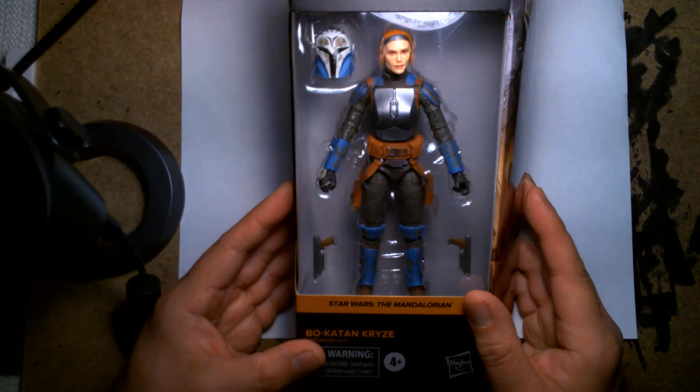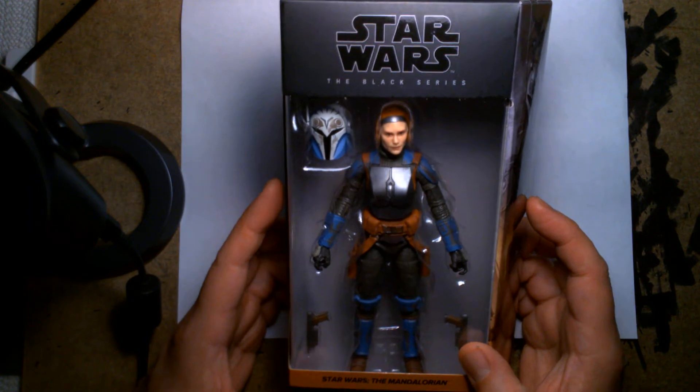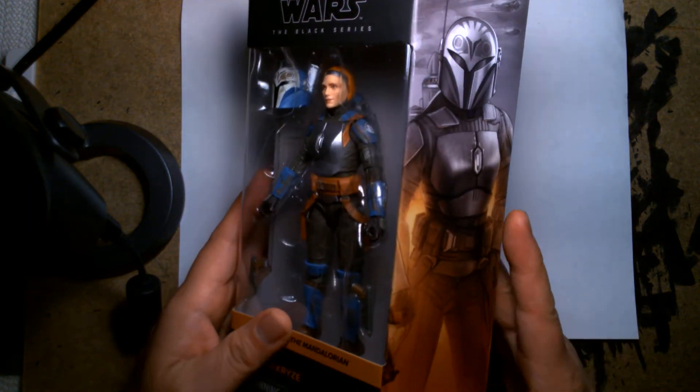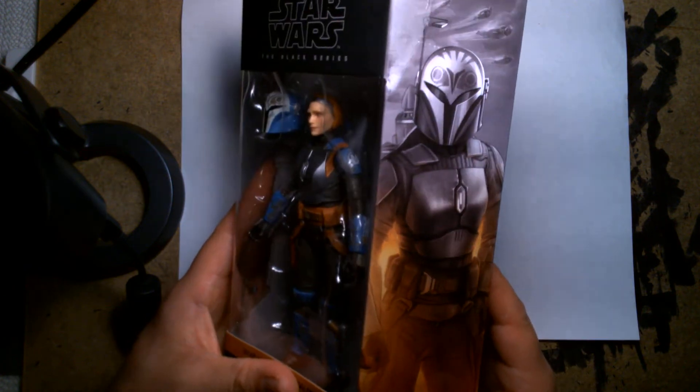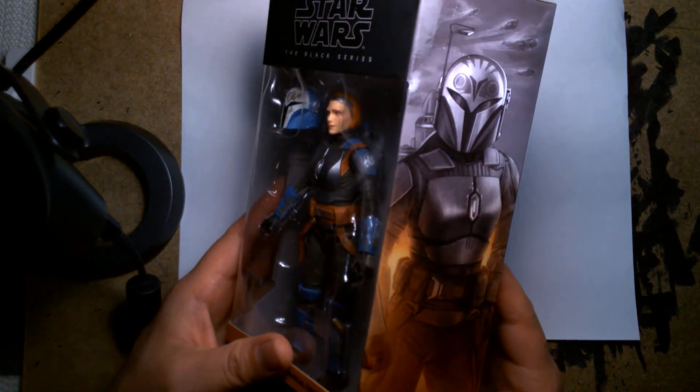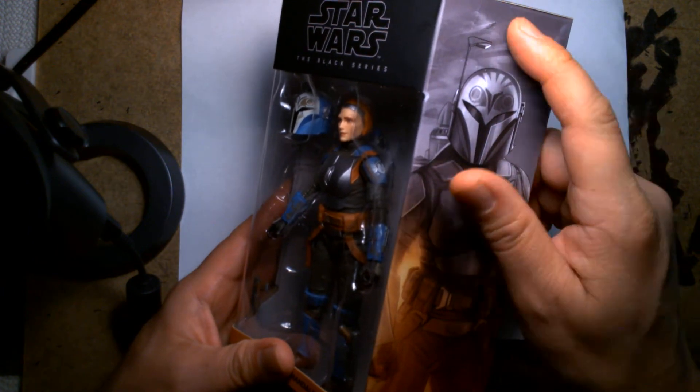As with many of the Black Series figures, this comes in the more recent packaging. You have the embankment on this side of the box, and on the spine you have some beautiful character artwork showcasing Bo-Katan and a couple of — I believe — Death Watch members flying overhead.